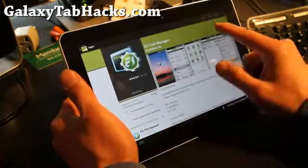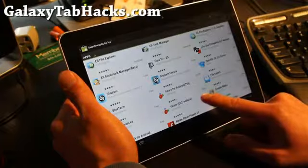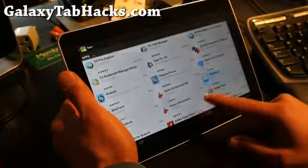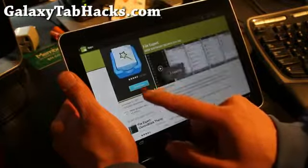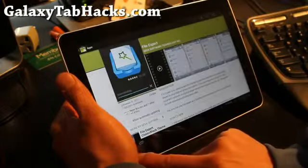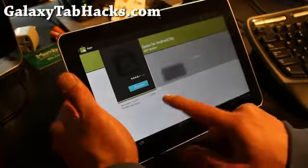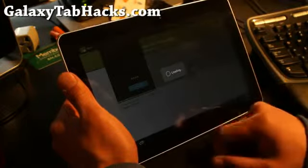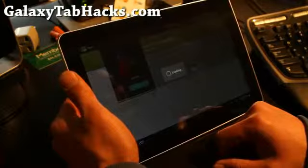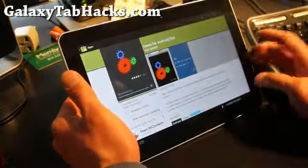It's installing pretty quickly. Let's go to another app and install while this is going on — File Expert. We'll do multiple download tests here. And while that's going on, we're going to go back and download Gears for Android. So now we're kind of lagging, but that's not too bad. Overall, the experience is much faster.